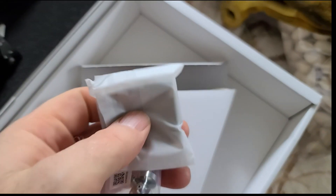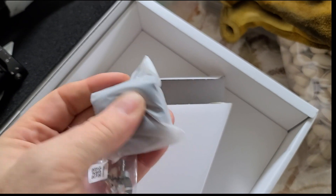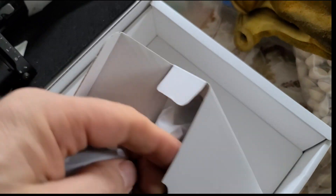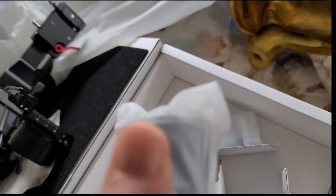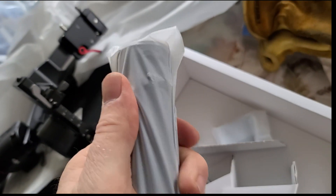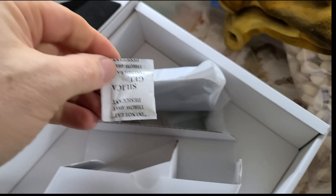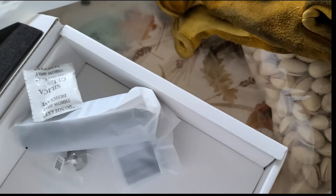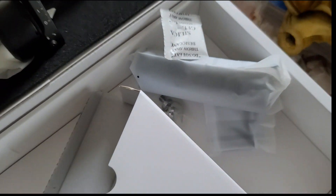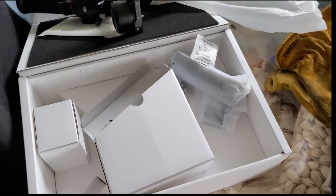So you'll get the attachment for your camera — it's a quick connect, I was thinking about that. You'll get that, and there's a handle, some candy, and a charging cord. So when I get all this laid out, we'll see how it works.